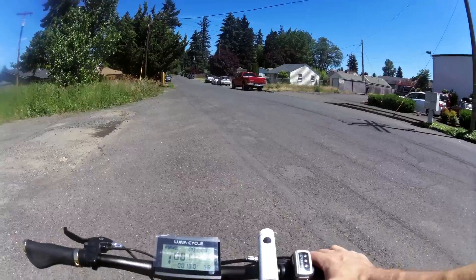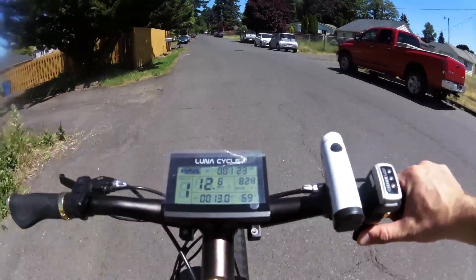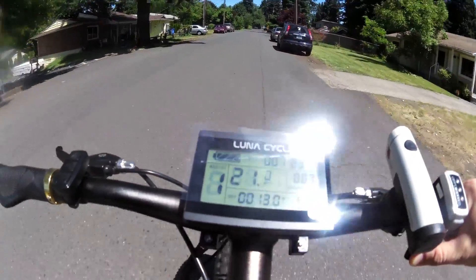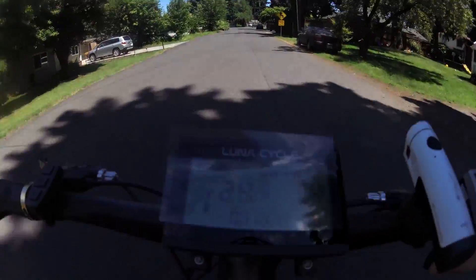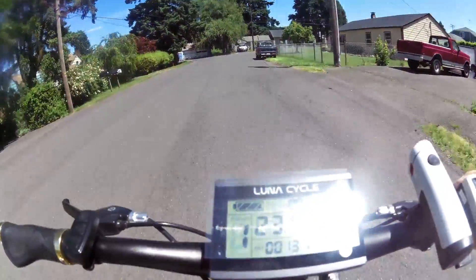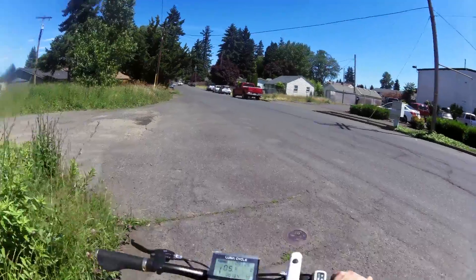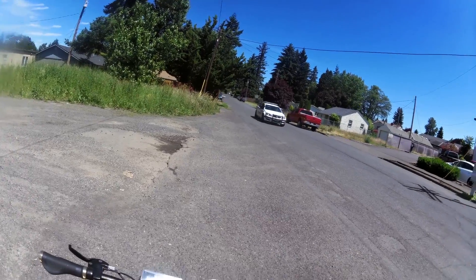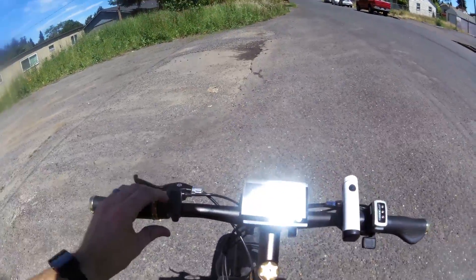Just throttle - I'm gonna gun it, let's see what it does. It's definitely a lot of torque here. You can feel it when you just give it the throttle - it goes a lot quicker, and the top speed is also very much improved.